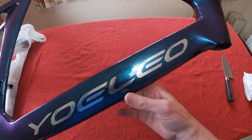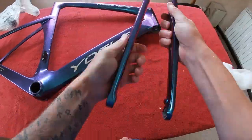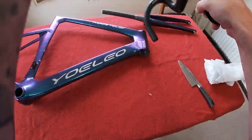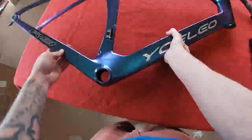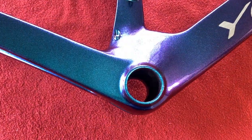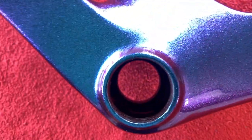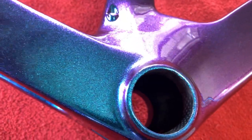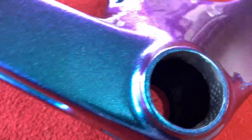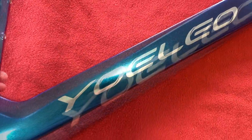Oh my God. So let's have a little look in closer detail — that is really clean in there. It's so smooth, it's ridiculous. See how the paint changes? We've got purple here into blue. It's a really high gloss, reflective glitter. As you can see going up the tube here, we've got a nice silver Yolio.